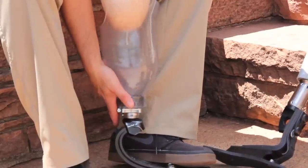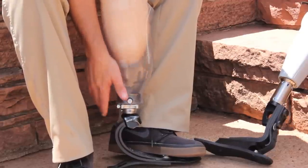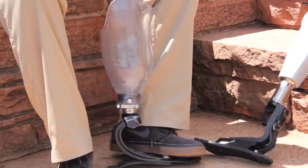To release the liner from the socket, a pin is compressed and held in, and the socket and limb are removed from the prosthetic socket.